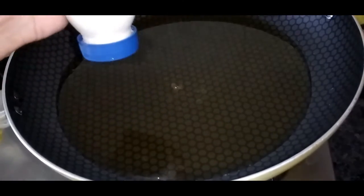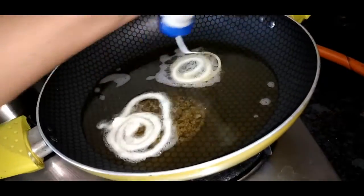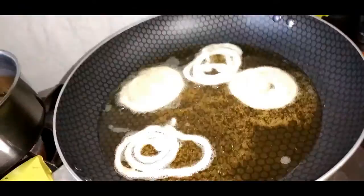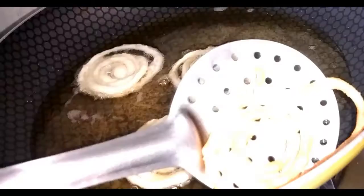Now deep fry the jalebi. I am using oil for deep frying — you can use ghee also.